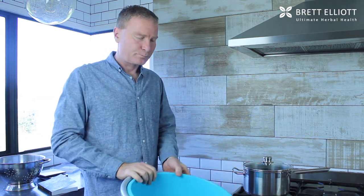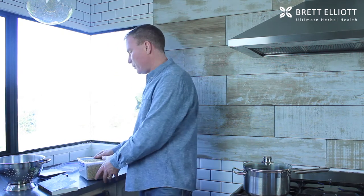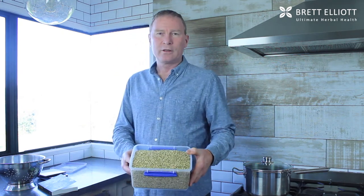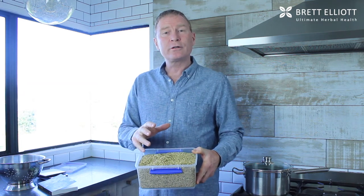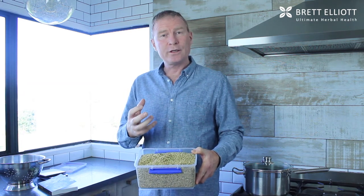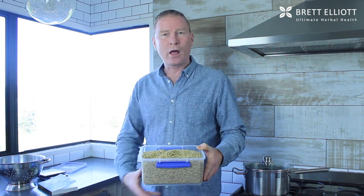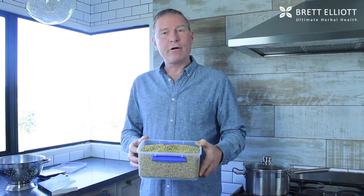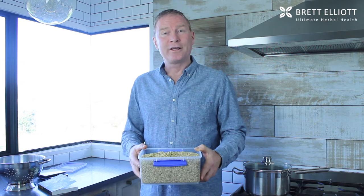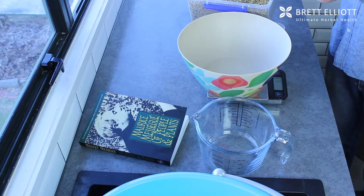Today I'm doing a foot bath using yarrow flowers. Yarrow flowers are very well known for improving circulation, looking after the health of the veins, and are particularly good for thrombosis and varicose veins — so lower body cardiovascular problems. Yarrow flowers are very good for those aching legs and for the circulation.